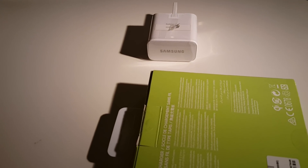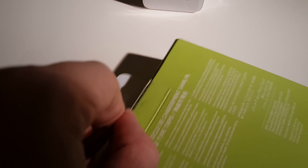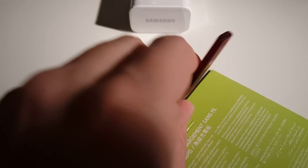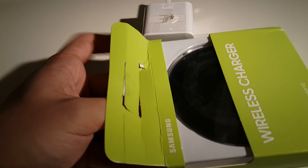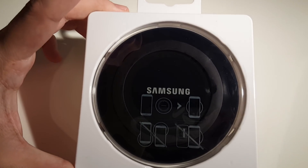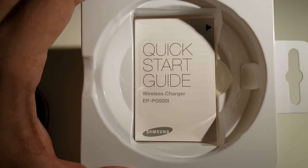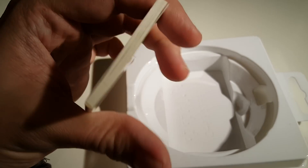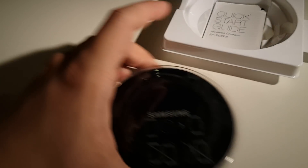All you need is just a wireless charging pad like this to charge it. Here we go — this is what it looks like: a black disc in the bottom of the box, along with a quick start guide and documentation.